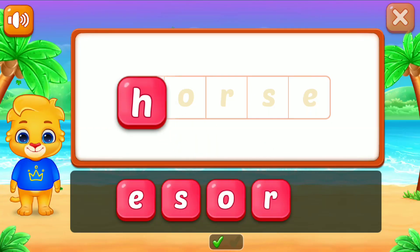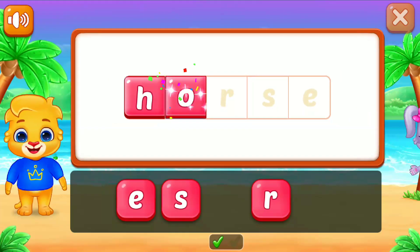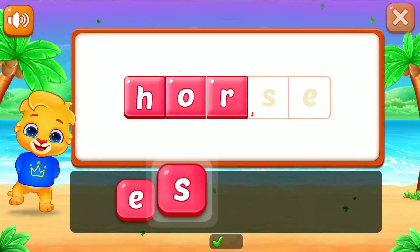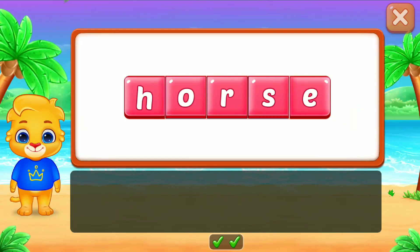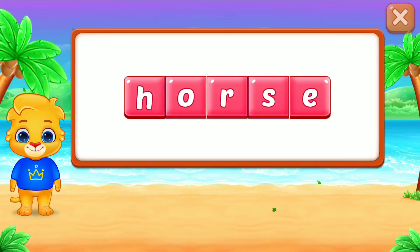Horse! H! Good job! O-R-S-E. H-O-R-S-E. Horse!